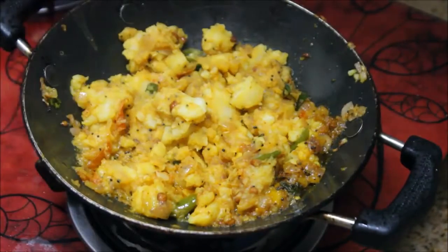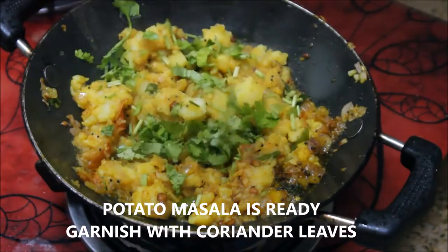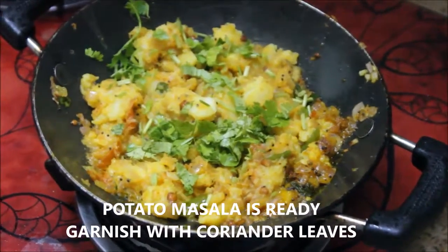The potato masala for the dosa is absolutely ready. Garnish it with finely chopped coriander leaves.